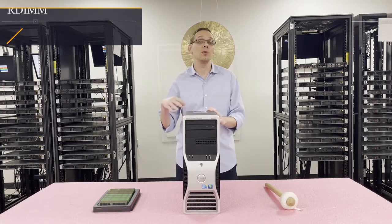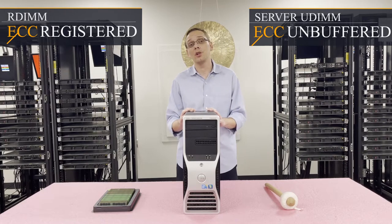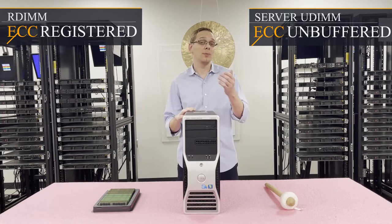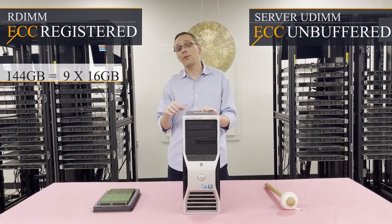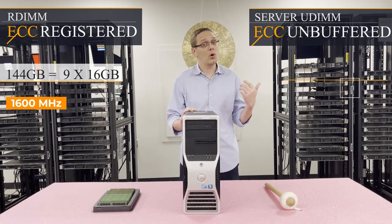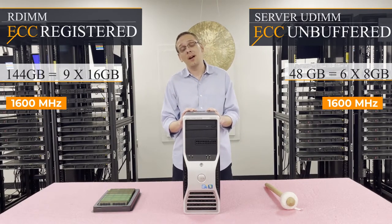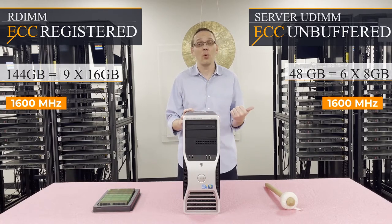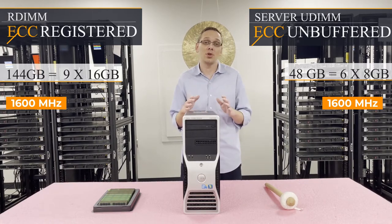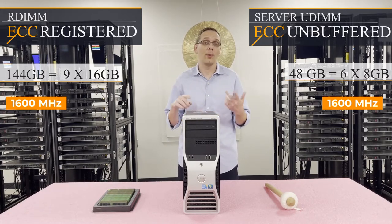There are two types of RAM you can use: ECC Registered, also known as an RDIMM, or ECC Unbuffered, which is your traditional server UDIMM — not a desktop DIMM. We recommend ECC Registered because you can get a higher max out of it: 144 gigabytes via 9 times 16GB at 1600 megahertz. With ECC Unbuffered, you can only get 6 times 8GB for a total of 48 gigabytes. Unbuffered costs more per gigabyte and has much less scalability, so we always tell customers to go ECC Registered — it's more affordable and higher scalability.